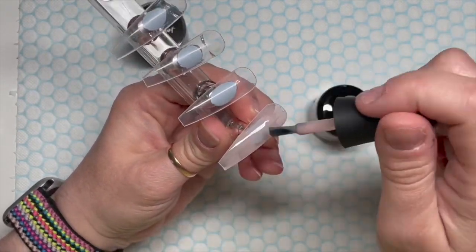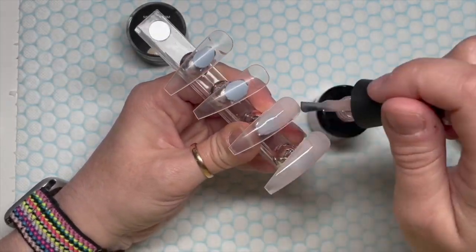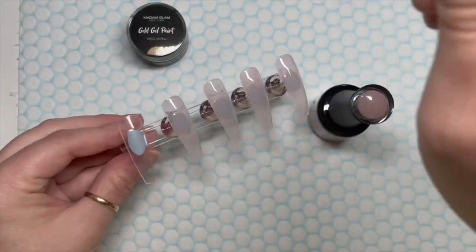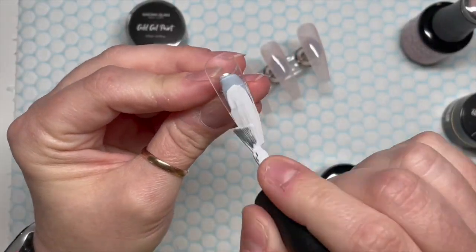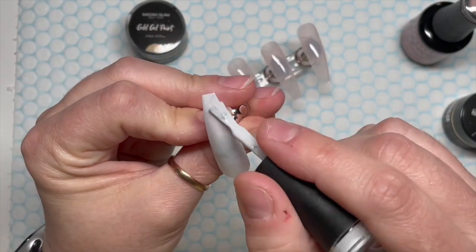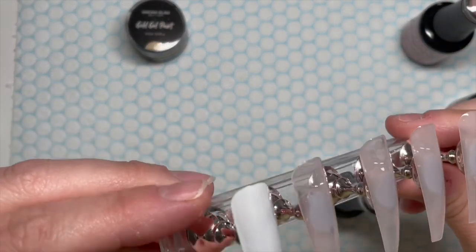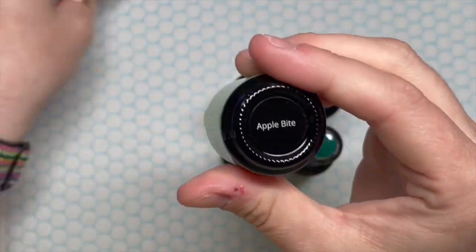This Madame Glam gel polish colour is called Flirty. It's from their new — I think it's called the Purity Bundle. They've just released four new gel polishes that are sheer, perfect for a French manicure base. There are three more other colours in the set, and they are slightly sheer and apparently slightly opal as well, which I didn't realise.